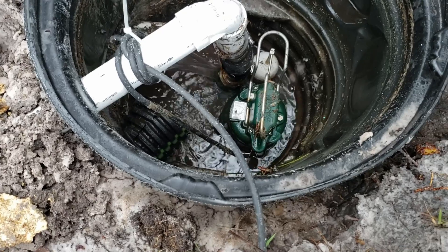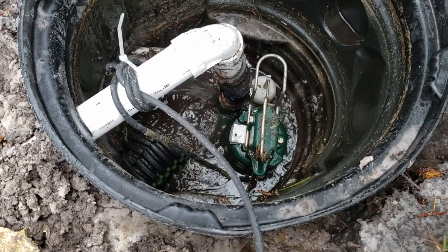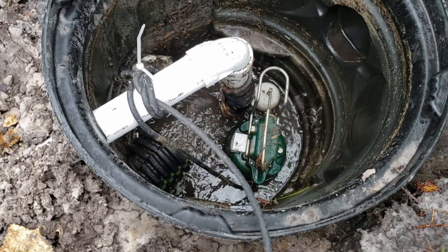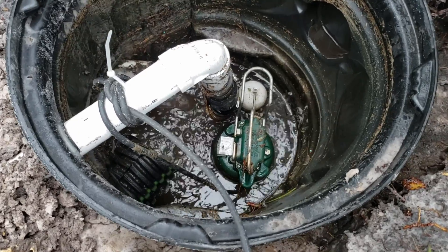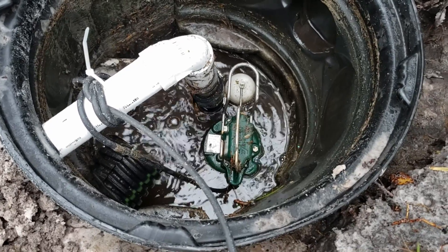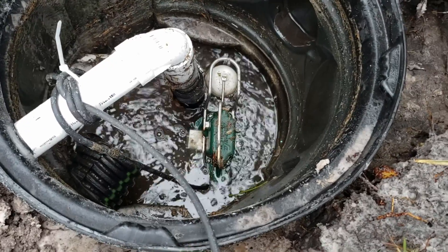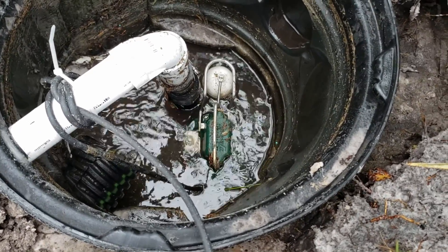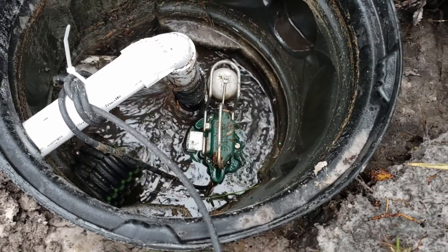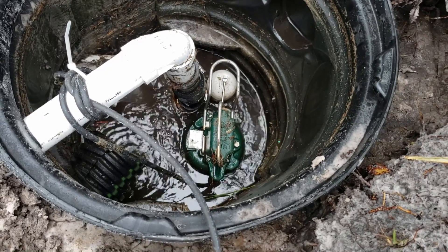Next let's look at the sump pump and see how well it's performing. You hear the pump kicking off — it's going to kick back on as it fills up. If you're going to put in a French drain and you have no gravity, the Zoller M98 is definitely the pump to put in. You can see that float coming up — rising up, up, up — and there it goes, it kicked on. We're pushing that water maybe 160 feet out to where it ties into his downspout drain.